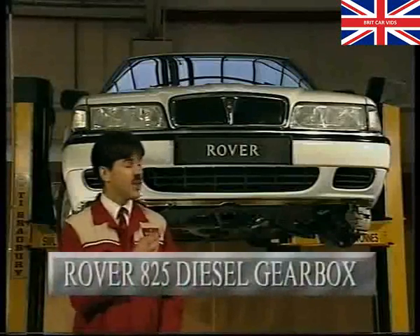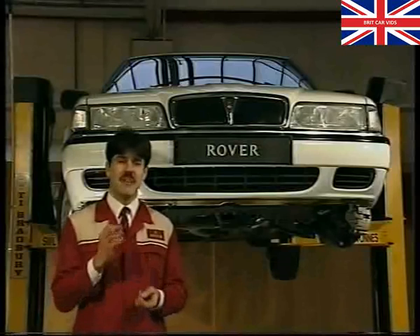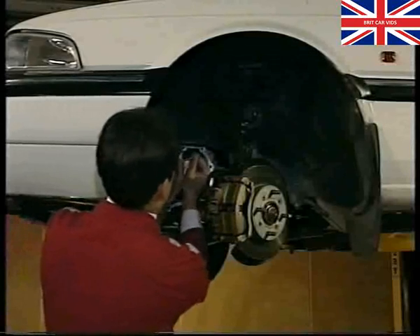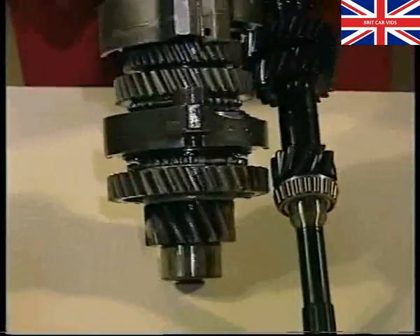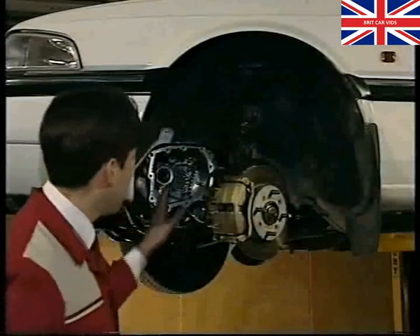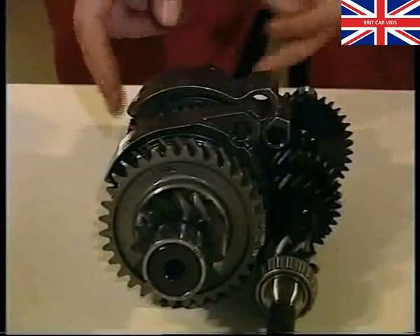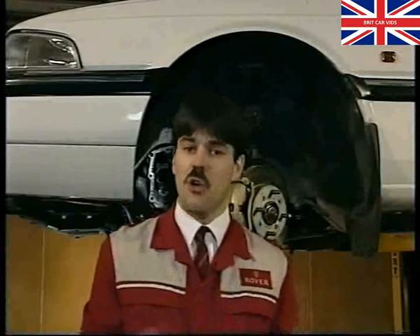For something a bit different: gearbox overhaul on the Rover 825 diesel. Most of these overhaul jobs can in fact be done quite easily with the gearbox in situ. Both input and output shafts can be removed with the gearbox in situ — you'll find the access pretty good, with no need even to remove the hub. From this we can see that most of the components on those gear trains can be renewed: most of the bearings, the gears, the synchro hubs, selector forks, selector shafts, and lugs — all possible with the gearbox in situ.